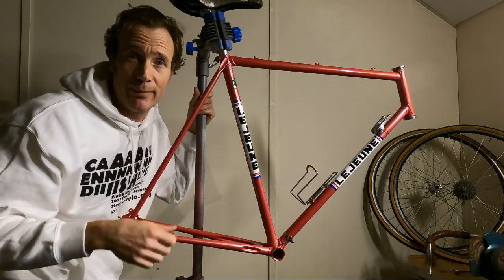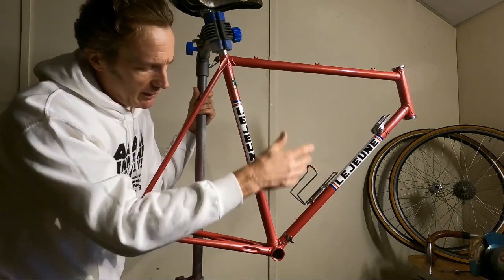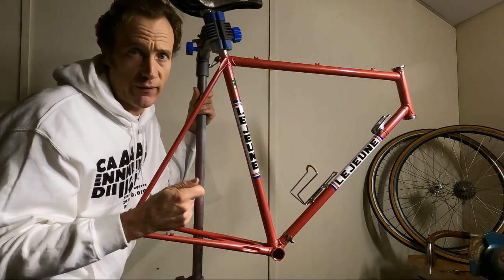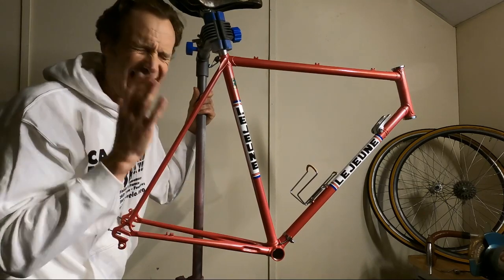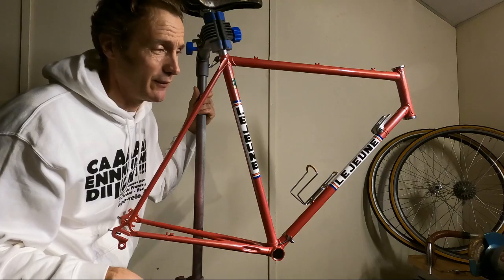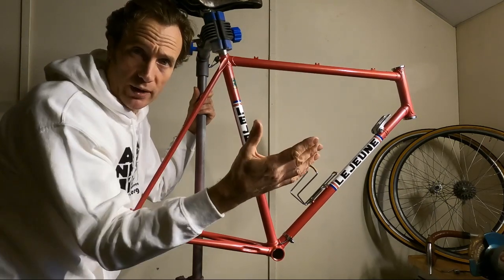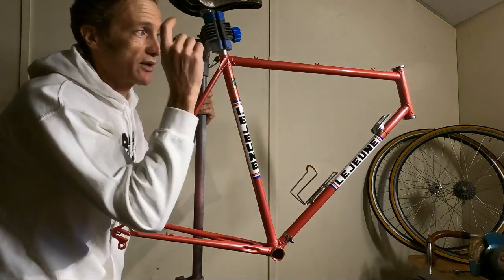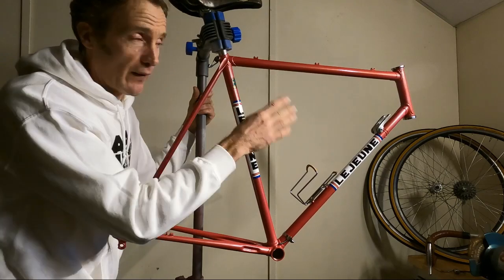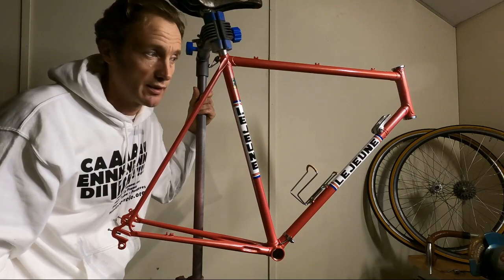We hope it's self-trimming — no idea. I've read about these, never used one. I was going to put on, being Simplex throughout, some Simplex retrofriction shifters, and I bought a set — can I find them? No. They're here somewhere. One day I'll find them, maybe I'll swap them out. I've been dying to find out whether they work or not. I've read about them online, no idea if they work, so I thought let's put those on there and see what happens. And if they do work from a self-trimming perspective, then fantastic — we'll see how that goes.